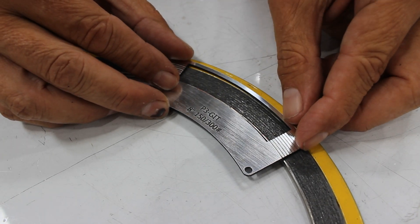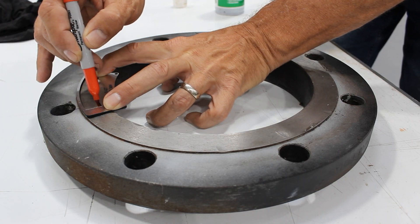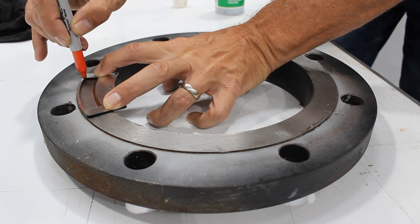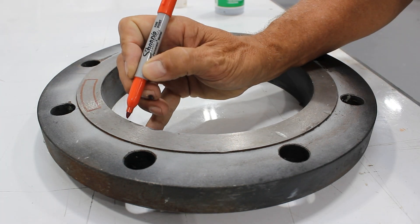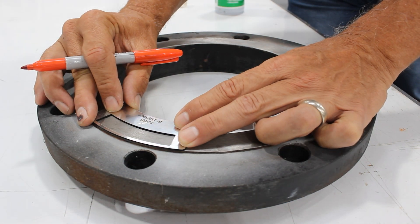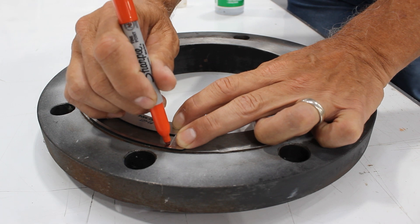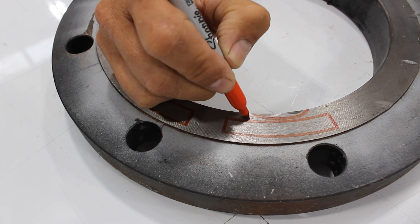You want to start by lining up the top of the tool with the raised face of the flange. We are drawing where the gasket would sit on the flange face to see if the imperfections are on the critical surface area. Next, we're going to mark any visible damage and use the tool to see if it is within the critical gasket sealing surface. As you can see, this damage does not fall inside the window, so this imperfection would pass inspection.